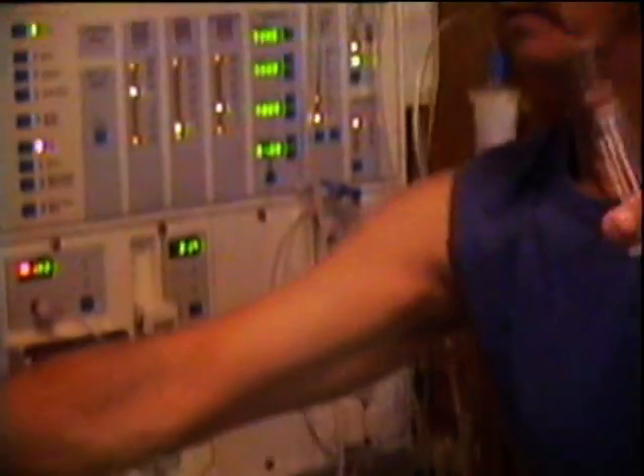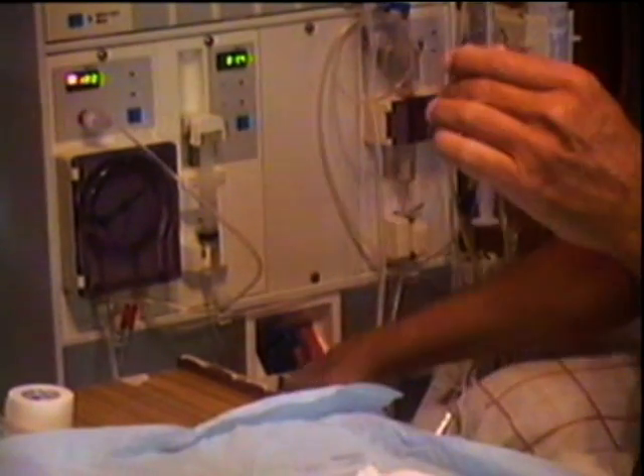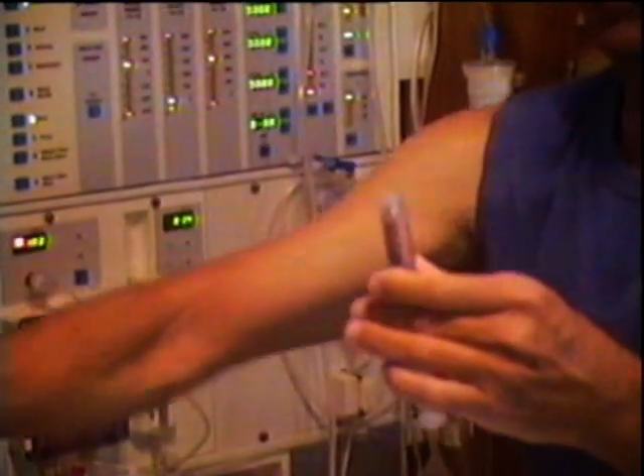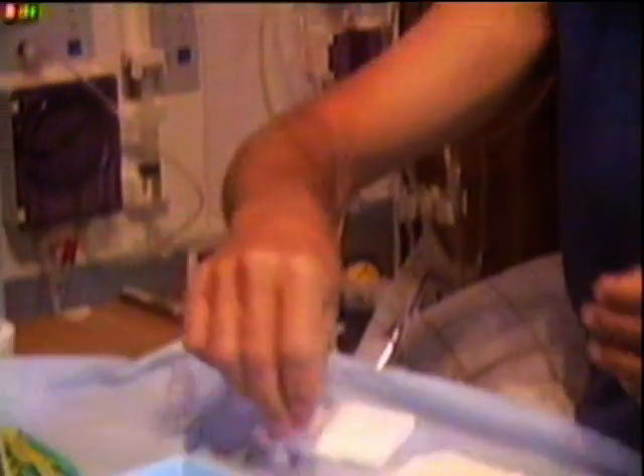Now I've got ten mixed together. Take that needle off and put it in the needle bin. Now that's ready, we'll just put that down there.